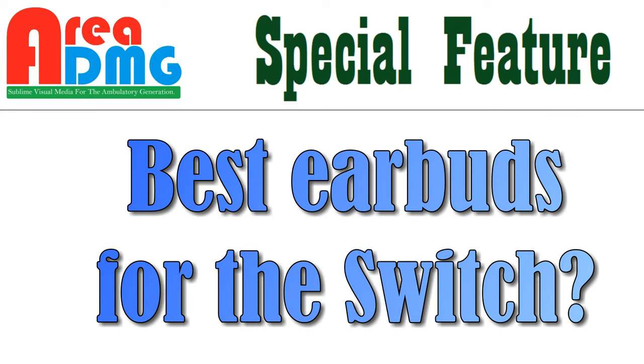You are watching Area DMG. Welcome back to Your Area DMG. I am your host, Philip Wesley, the Mile High Mouth.